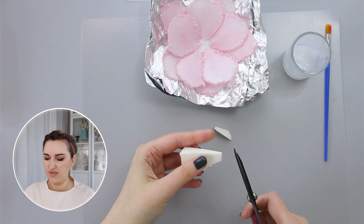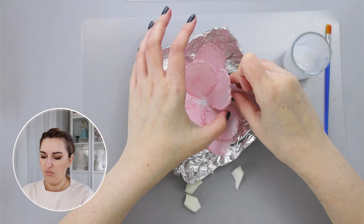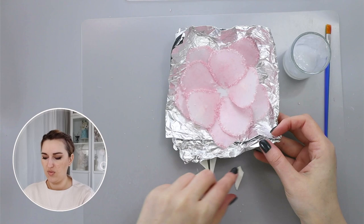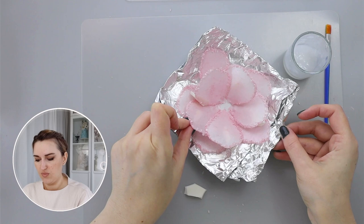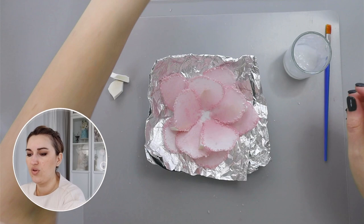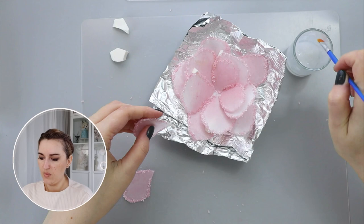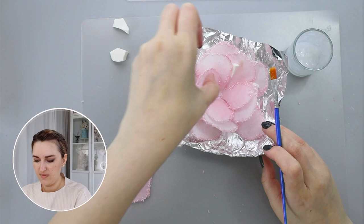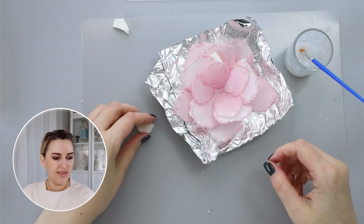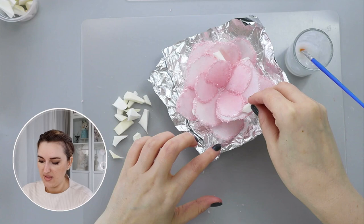I can use these foam pieces to place in between my layers and make my flower more dimensional. You can see the difference between a flat-laying petal and one with a piece of foam underneath. The beauty of using wafer paper glue is it helps your petals dry in this shape. For the next layer I'll take a few medium-size petals — maybe four. You can save and reuse these sponge pieces whenever you need to assemble your flower.